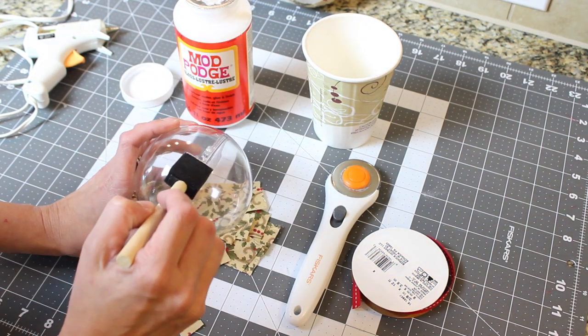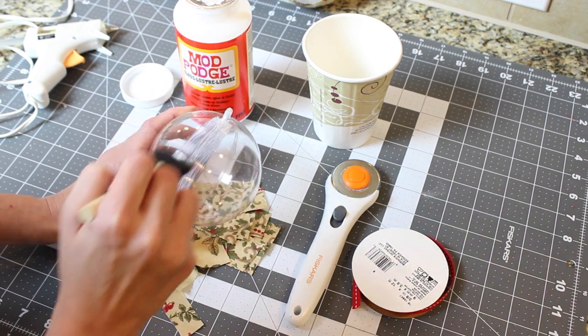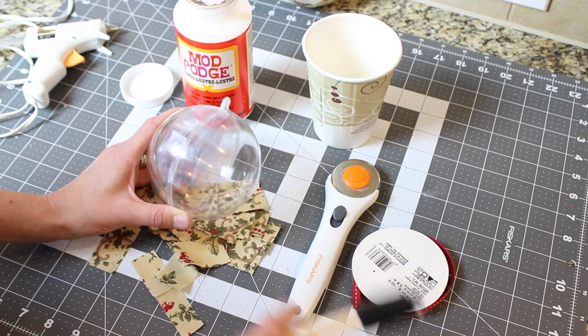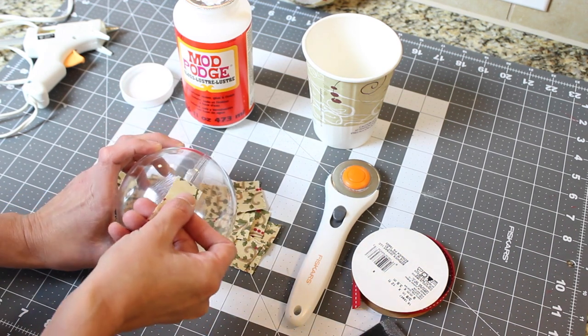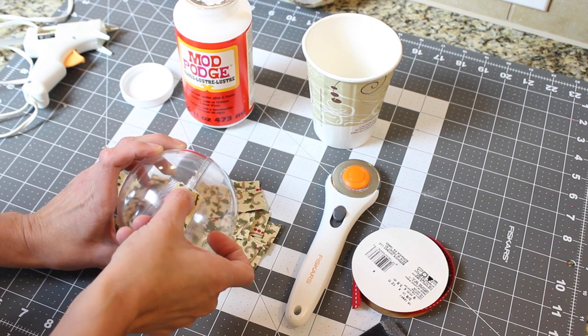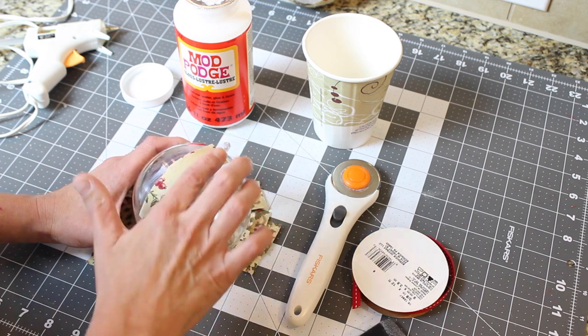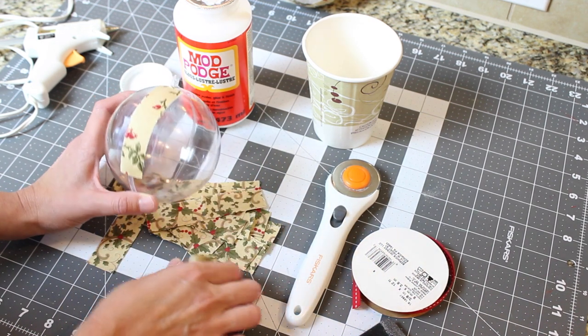Then start at the seam and add a thin layer of Modge Podge with your brush. Make sure it's not lumpy and it's nice and even. Then pick up your strip and apply your first strip. I like to make it go right down the seam the first time to help make sure we hold the ball together, since it is a two-piece ball. You could use a whole one and not have to worry about this process.